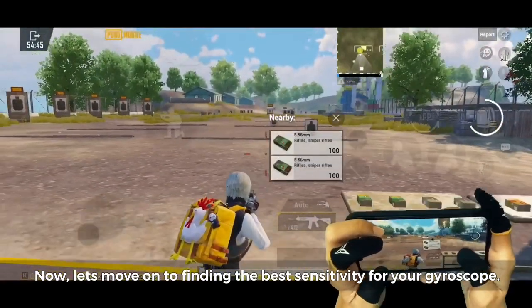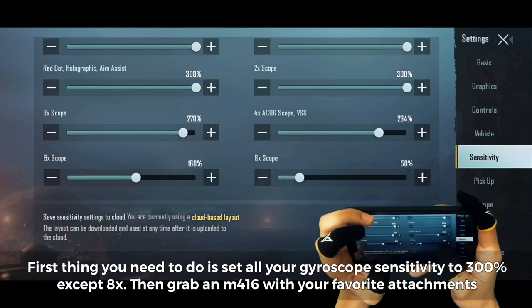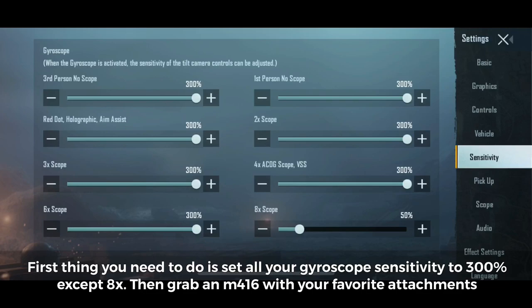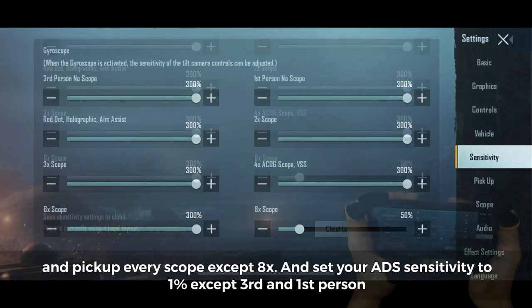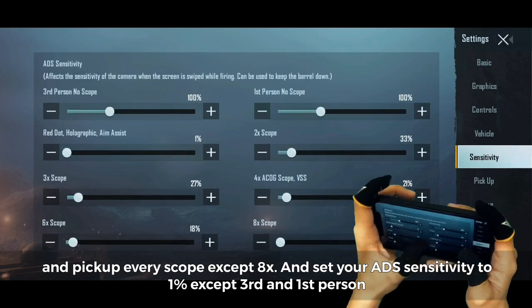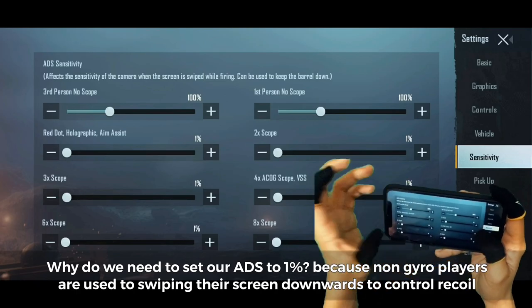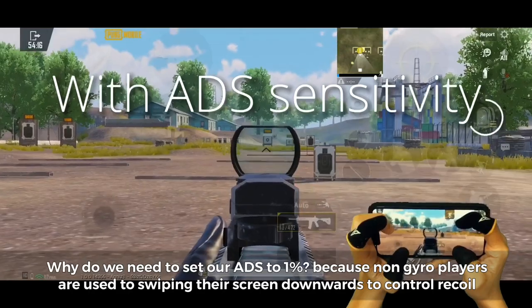Now let's move on to finding the best sensitivity for your gyroscope. First, set all your gyroscope sensitivity to 300%, except 8x. Then grab an M416 with your favorite attachments and pick up every scope except 8x. Set your ADS sensitivity to 1%, except third and first person. Why do we need to set our ADS to 1%? Because non-gyro players are used to swiping their screen downwards to control recoil.